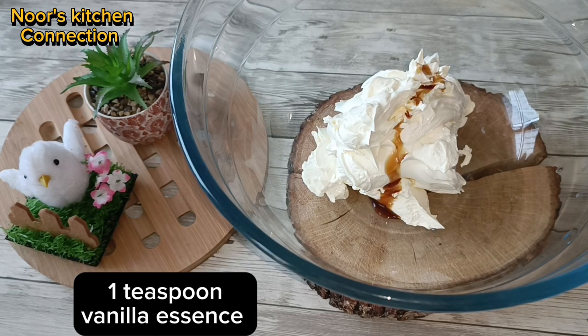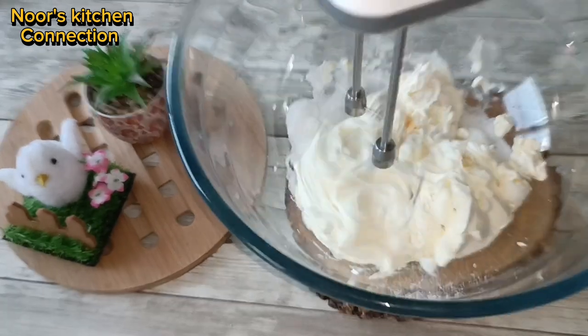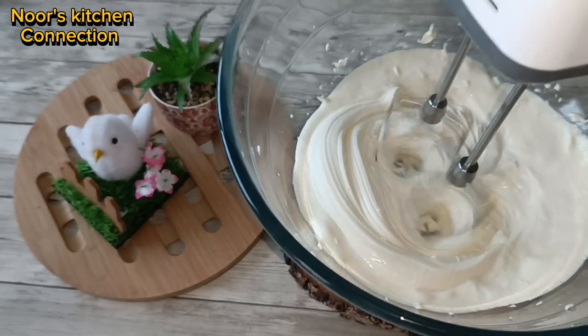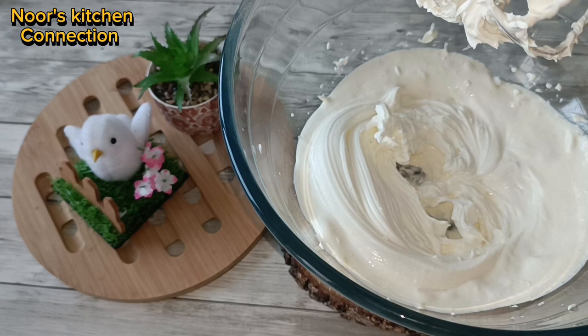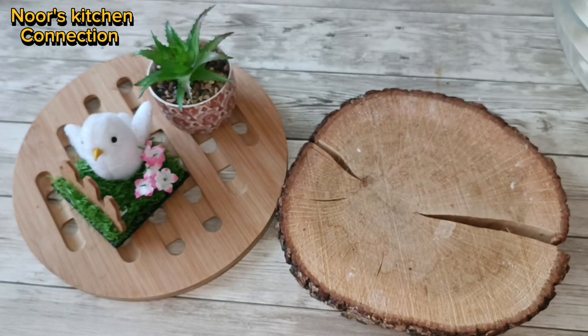For the cream filling, I've taken one packet of mascarpone cream, one teaspoon of vanilla essence, and one fourth cup of sugar. Blend it well until soft peaks are formed, then set it aside — you can keep it in the refrigerator meanwhile.